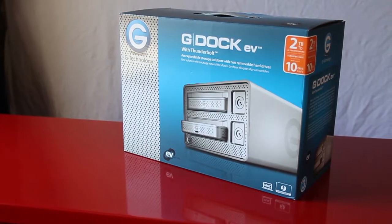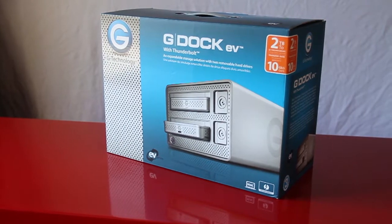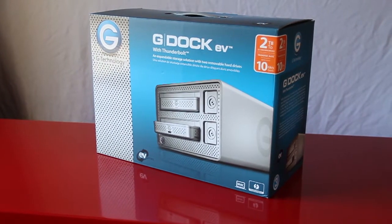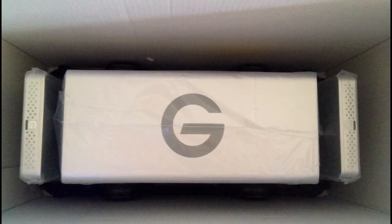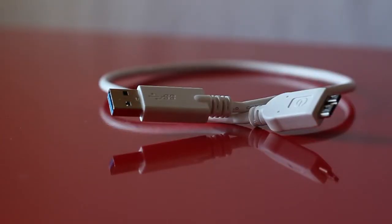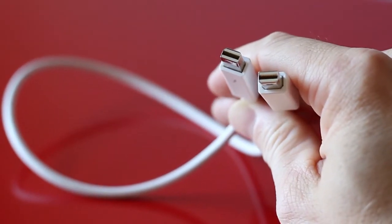The G-Dock EV is sold in a bundle with two 1TB G-Drive EV drives. These drives can be docked in the G-Dock or used as standalone USB drives. The compact box set comes complete with the power supply, the drives, and the G-Dock. Plus now, through the end of March, VideoGuys.com has a promotion including two additional 1TB G-Drive EVs, so you'll receive a total of four drives. In addition, the G-Dock kit includes two USB 3 SuperSpeed cables, one for each of the two G-Drives, and a short Thunderbolt cable for the G-Dock.